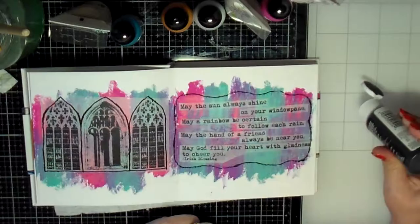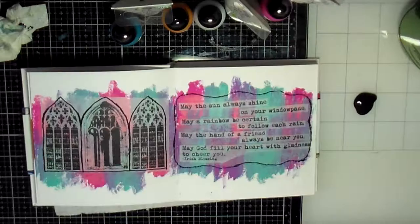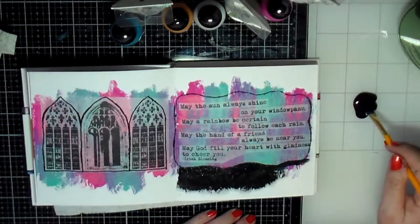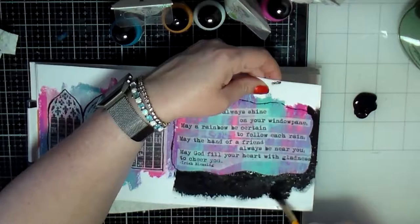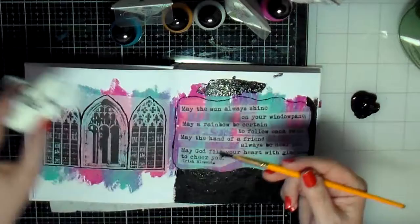Once I figured that out, I grabbed some acrylic black paint and started painting around the images to cover the background. I got a small brush, which is good for getting around the images precisely, though I probably should have switched to a thicker brush to cover the rest of the page. But it got covered — that's the important thing.